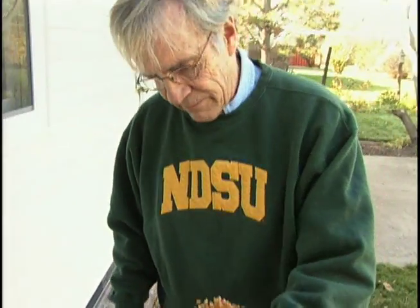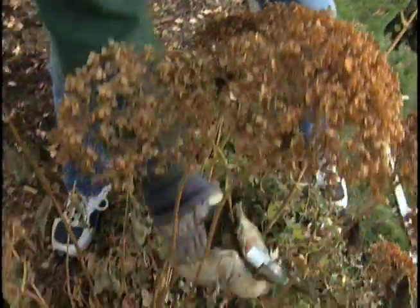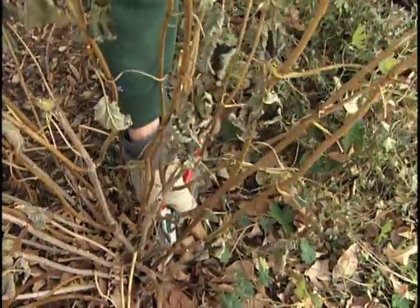There's a lot of opinion involved in this. You can go ahead and cut them down this fall; if you don't, you'll have to cut them down next spring. I prefer to go ahead and cut them down in the fall. So what we have here is a spent flower head, and what we want to do is go all the way down and cut this back as far as we reasonably can with this little hand pruner.